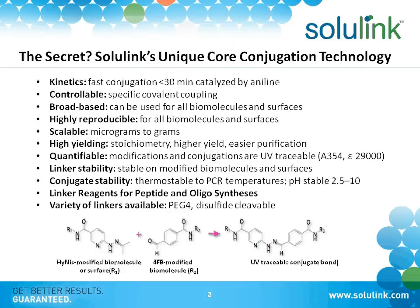We can actually quantify how much conjugated material there is versus unconjugated very quickly with a simple UV scan. This adds a process improvement and a level of comfort in knowing how much of a component you've put on something else.